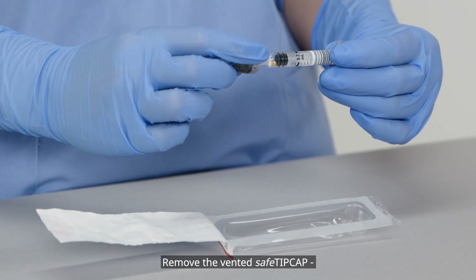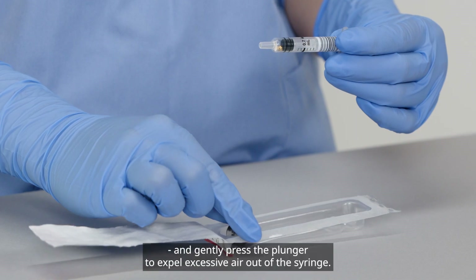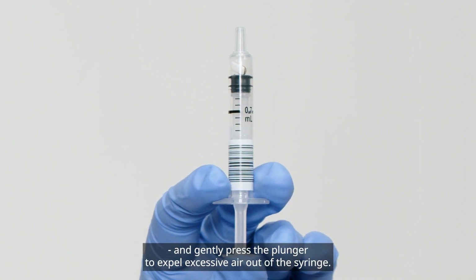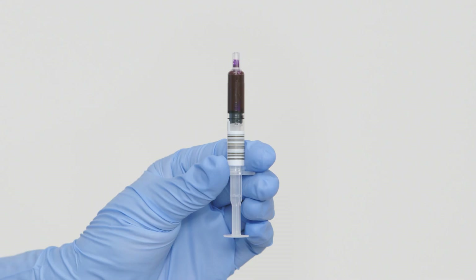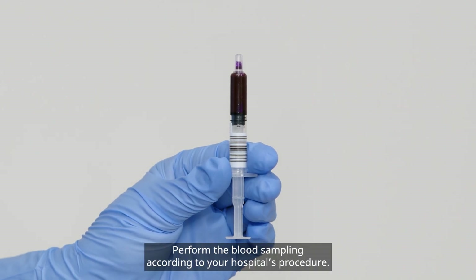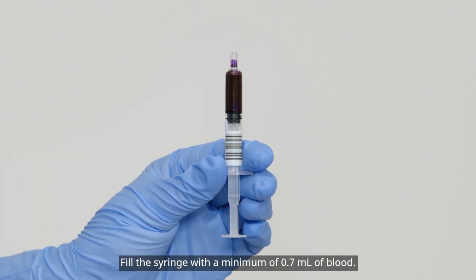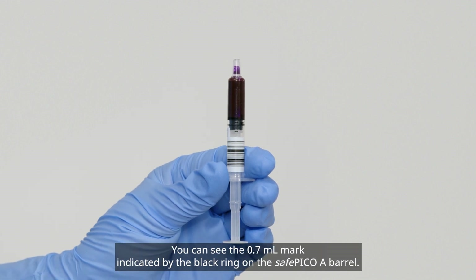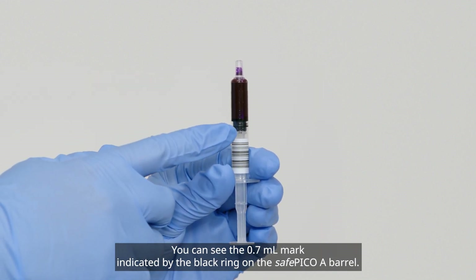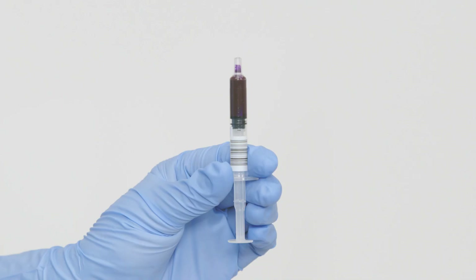Remove the vented safe tip cap and gently press the plunger to expel excessive air out of the syringe. Perform the blood sampling according to your hospital's procedure. Fill the syringe with a minimum of 0.7 milliliters of blood. You can see the 0.7 milliliter mark indicated by the black ring on the SafePico A barrel.